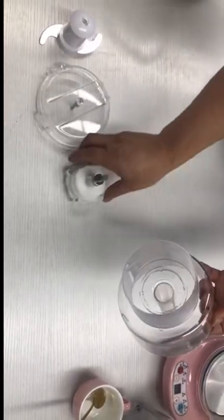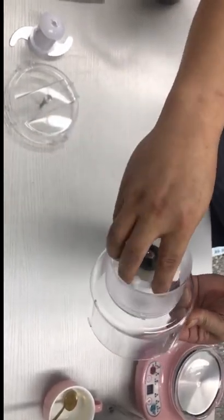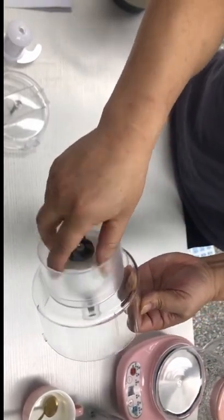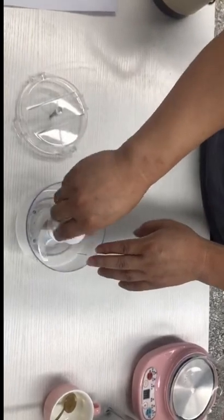Put the new reducer into the bottom of the bowl in the same direction as it was taken out. Insert your fingers into the gap and turn it clockwise until it clicks. Then install the blade and lid.